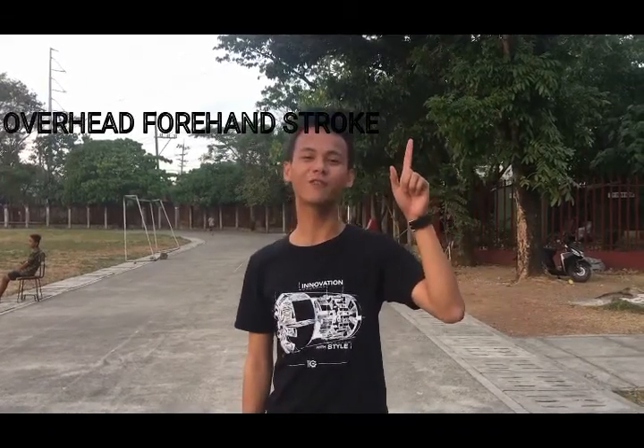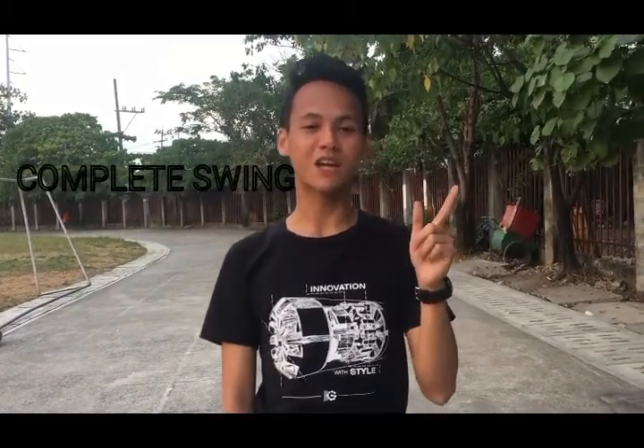First is the overhead forehand stroke. It is most common and it's used often in badminton. These strokes generate the most power. The key to generate power in any badminton shot is to make a complete sweep in your strokes.